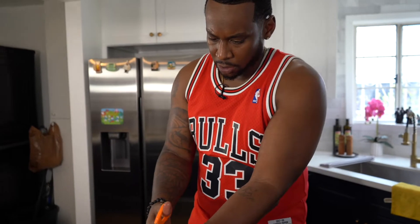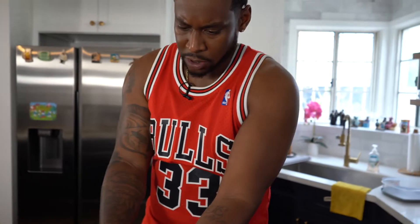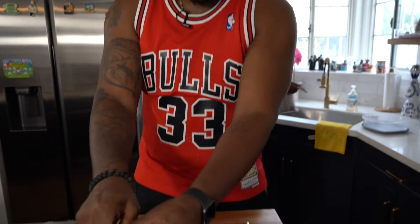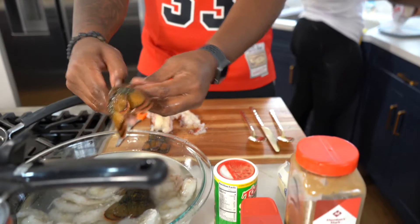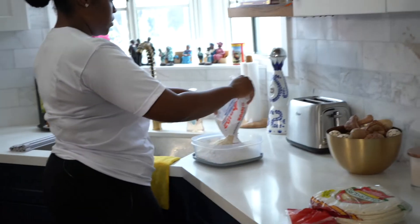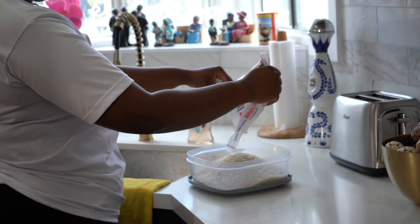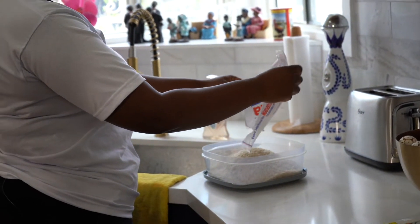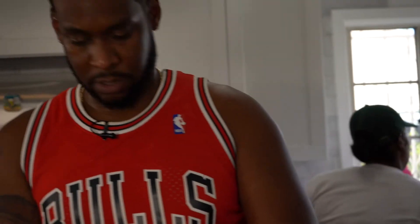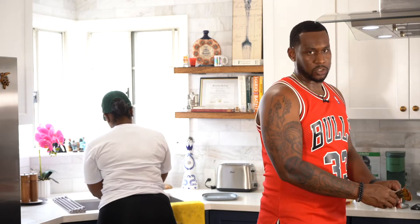We'll start browning our shrimp first. Jasmine will open up the crab — we'll put that in last because it's going to cook the fastest. Shrimp usually take about six minutes to cook, lobster maybe around four to six minutes, and crab meat three minutes tops. Because it is still going to cook a little bit in the oven, we don't want to ever overcook our seafood — overcooked seafood is extremely chewy.